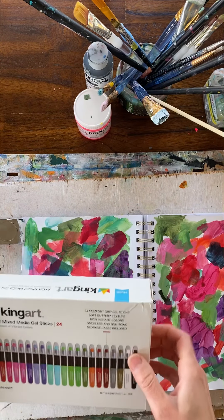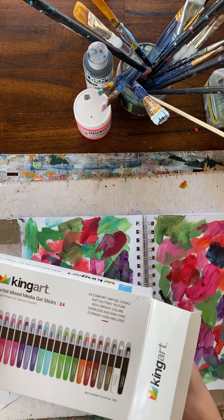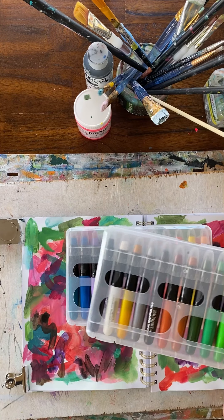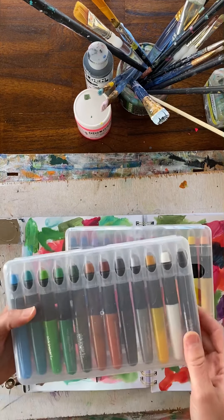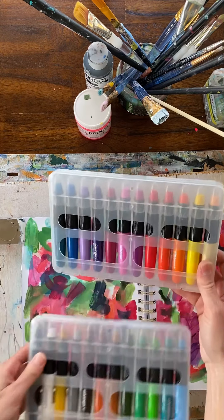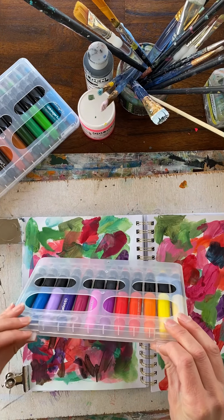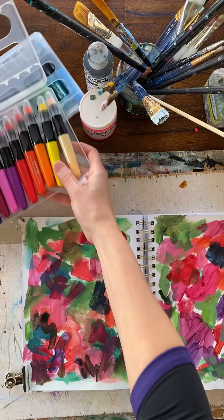I'm also going to be reviewing some of their brushes — I haven't received them yet. I got these gel sticks for about $24, which is what they retail for. There are quite a few colors. I like these colors more, so I'm going to start with these. It comes with a nice case.